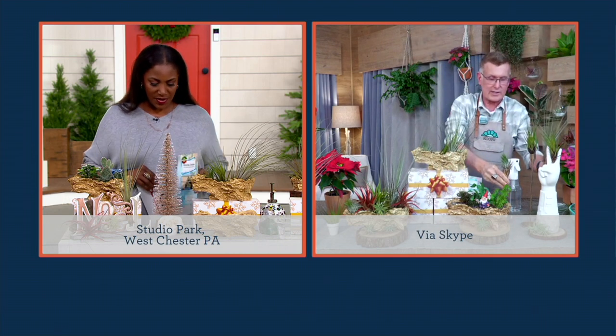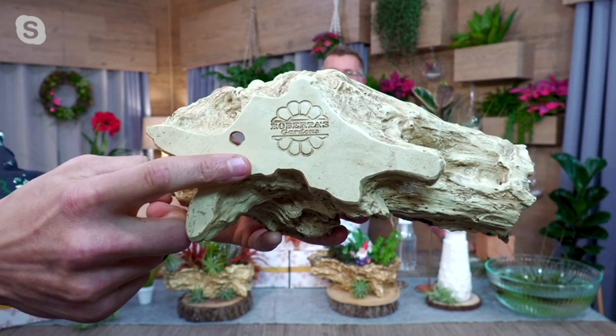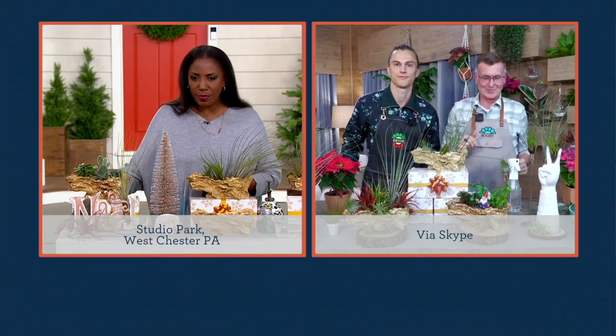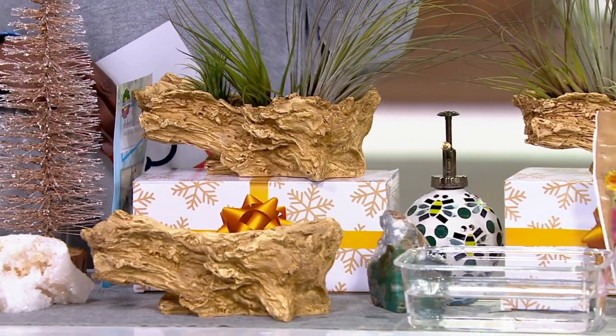Devin wants to show you the faux bois planter that we had custom designed for us — there's our logo on the bottom. Notice the drainage hole. Faux bois is a French word that means false wood. In older days they used to make these out of poured cement, but now it's out of a plastic resin that will really stand up to almost anything. So it looks like the real deal but you don't have to worry about the maintenance — like a piece of driftwood. It's beautiful.